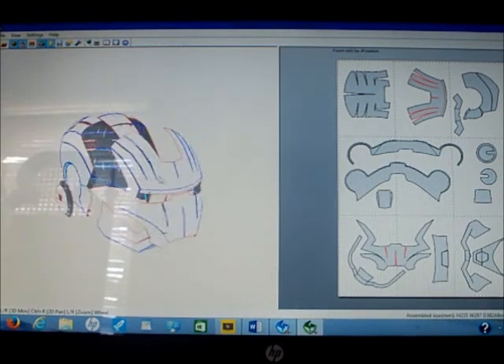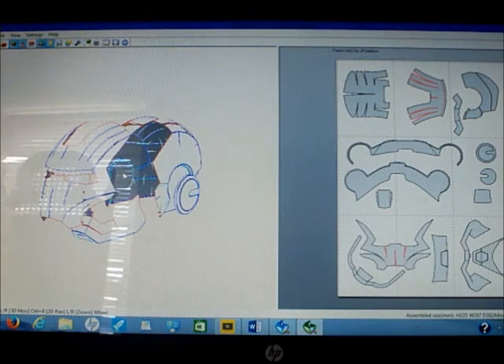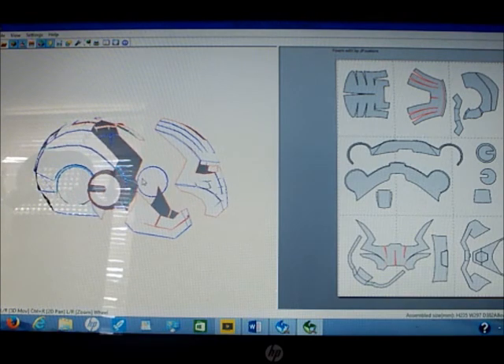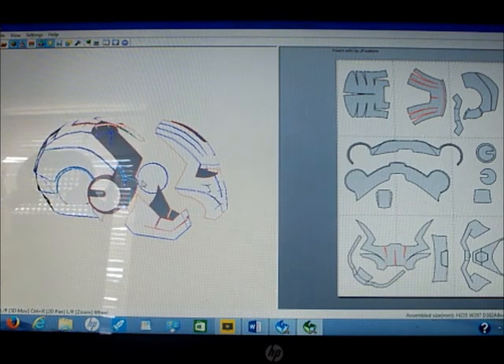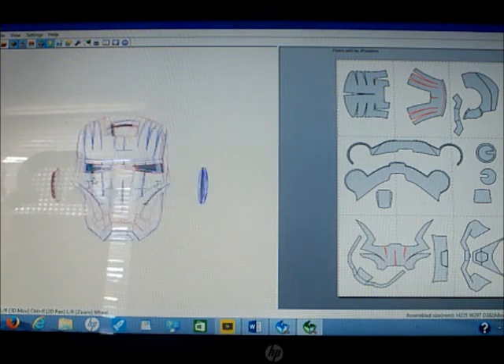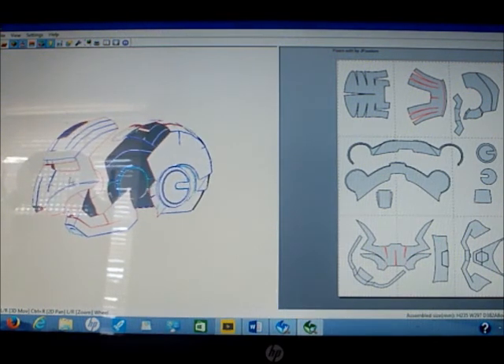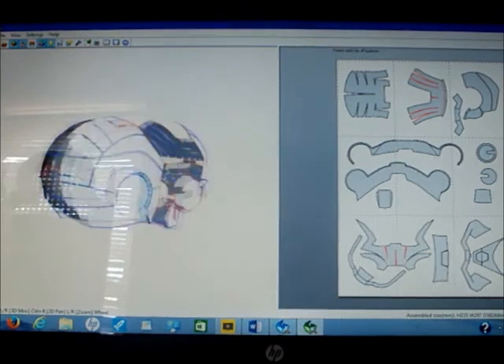Right now this is the Mark III Iron Man helmet by DancingFool, modified by JF Custom for speed builds. I actually use a lot of JF Custom files — he's a really good guy, pretty awesome, really nice to talk to, and he gives you tips. Basically, this is the Mark III.